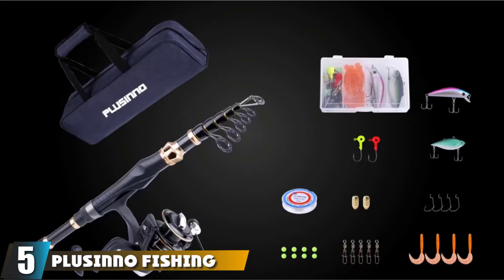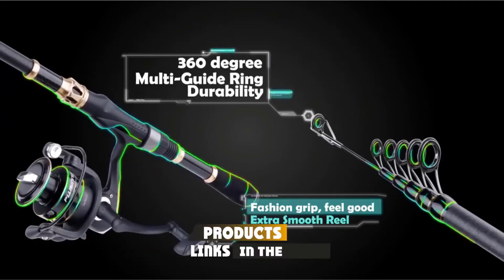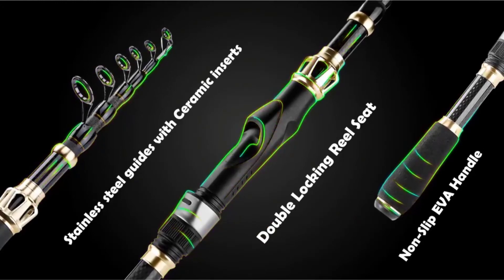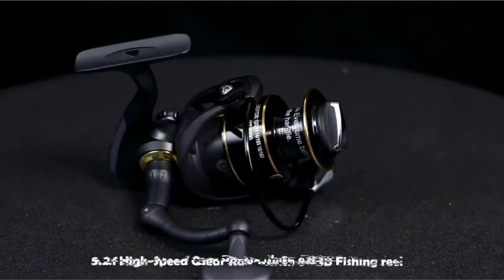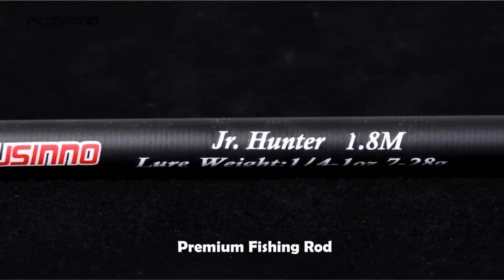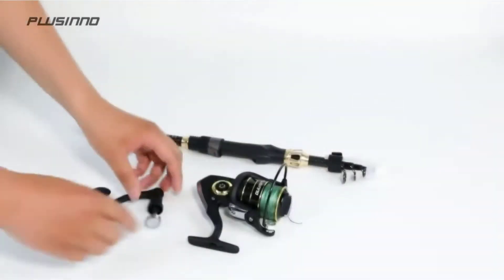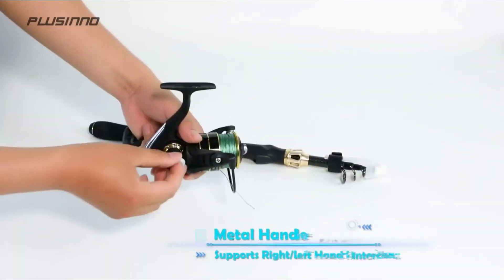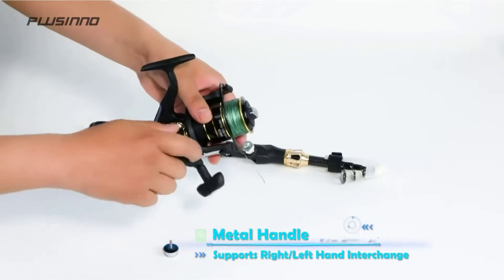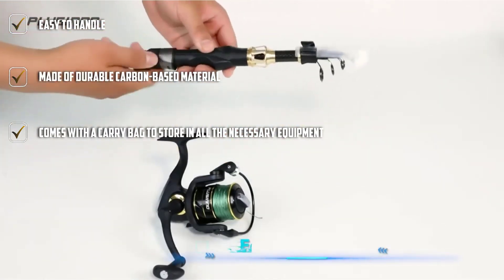At number 5, we have the Plucino Fishing Rod and Reel Combos, ideal for beginners. The reel and rod combo works perfectly for small or medium catches and has fair sensitivity. The rod is telescopic and made of carbon fiber for flexibility and durability. It's coated with a special hooded reel seat that prevents corrosion even in the saltiest seawater. The telescopic rod is easy to store, folds up, and slides into any backpack, coming with a small handy carry bag.